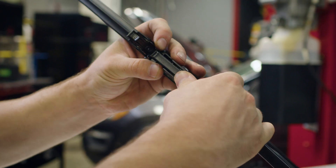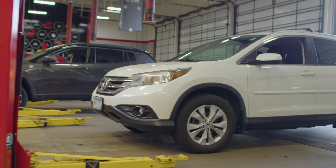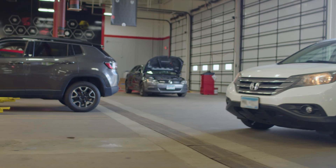After fitting the new wiper blades and confirming they function properly, we run a final quick scan from our ADS625X diagnostic scan tool to verify that there are no codes and get our customers safely back on the road.